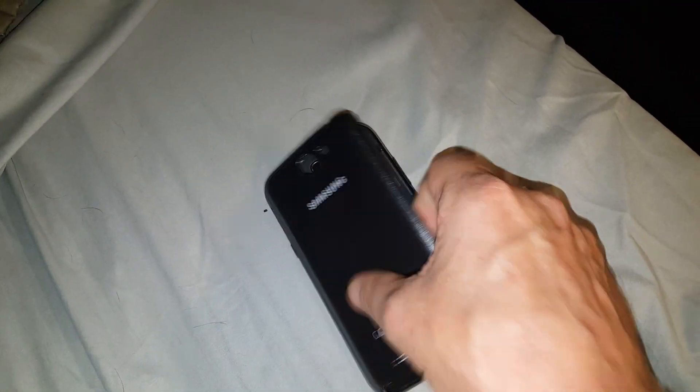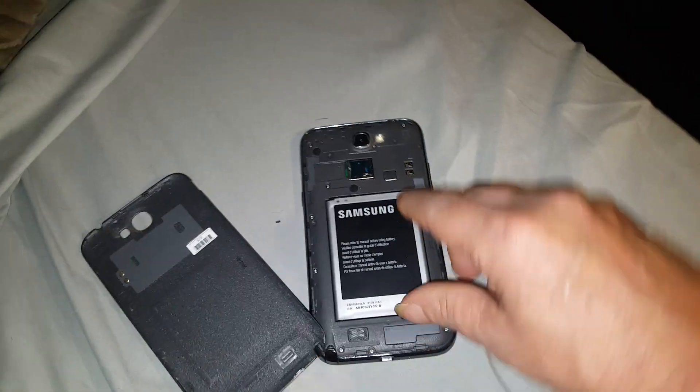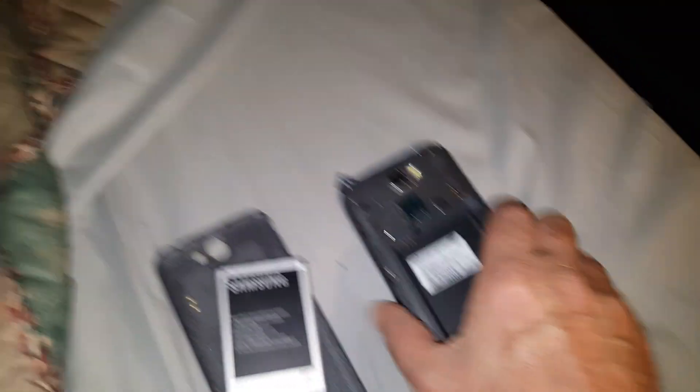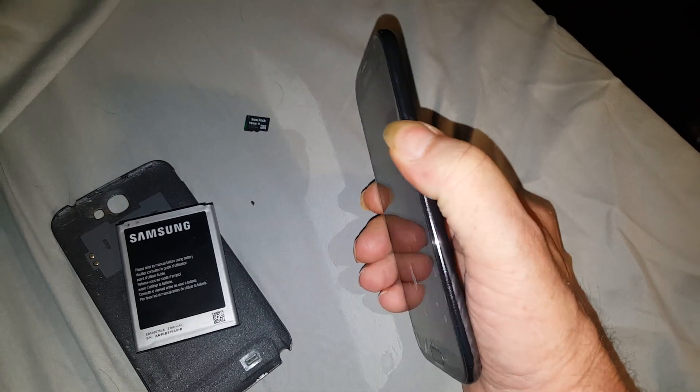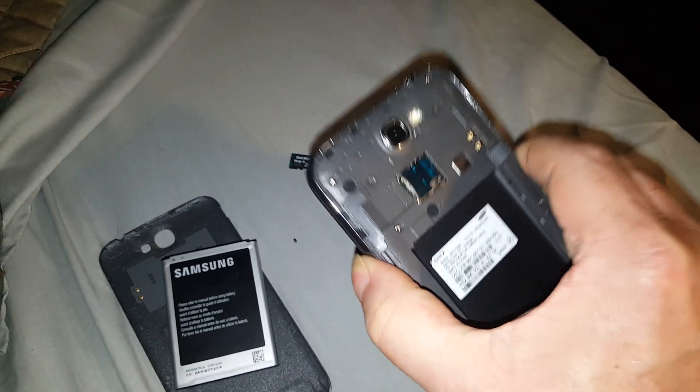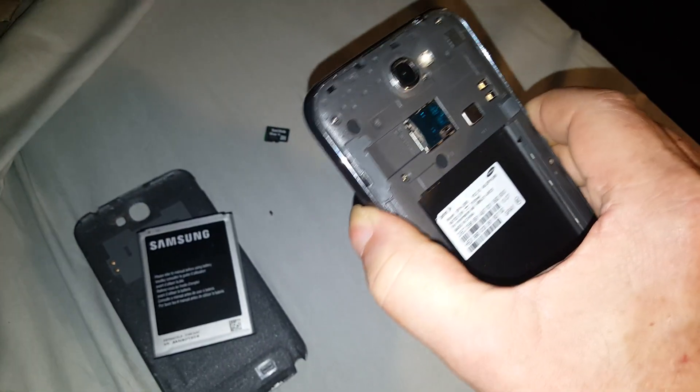So this is what they say: you take your battery out, take your SD card out, and then you hold the power button down for one minute. That's supposed to drain the static charge that's in the phone left from the battery.